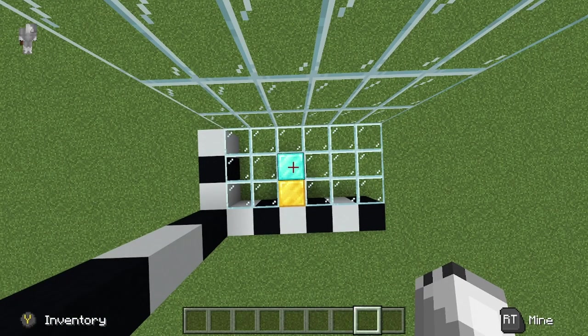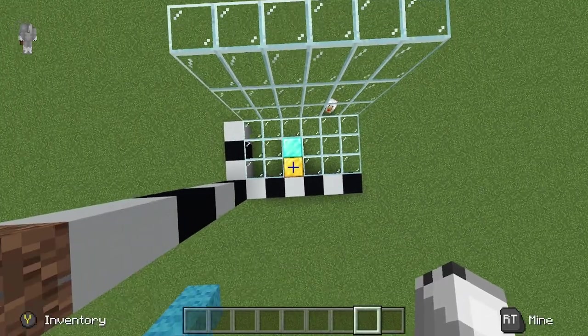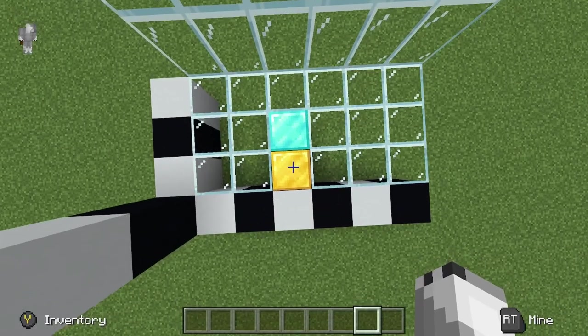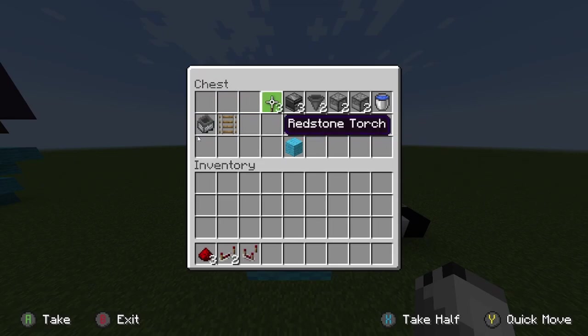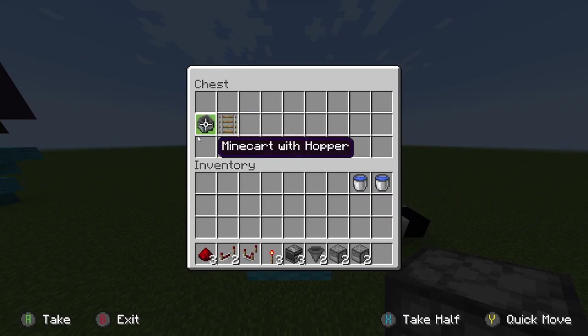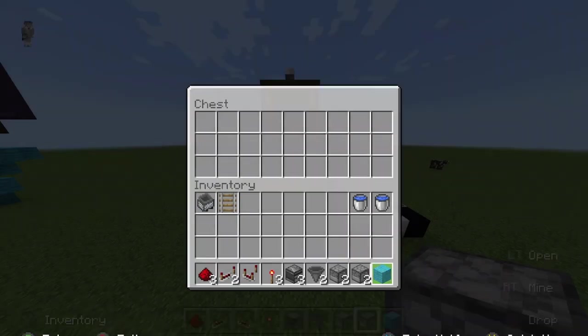These blocks here — the diamond block represents where you'll be throwing in your water bucket, and the gold represents where the bucket will be dispensed out. I will have a resource list right here so you can build this in survival. You'll need: 3 redstone dust, 2 repeaters, 1 comparator, 3 redstone torches, 3 observers, 2 hoppers, 2 droppers, 2 dispensers, an infinite water source or just 2 buckets, and a minecart with hopper — we'll add this last. You'll also need blocks to place down the redstone.